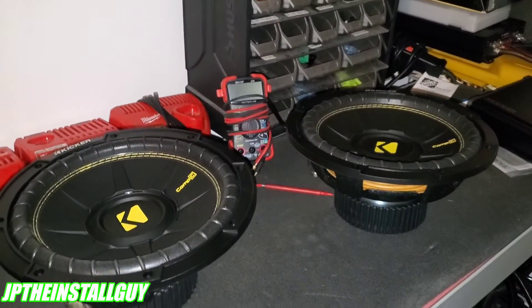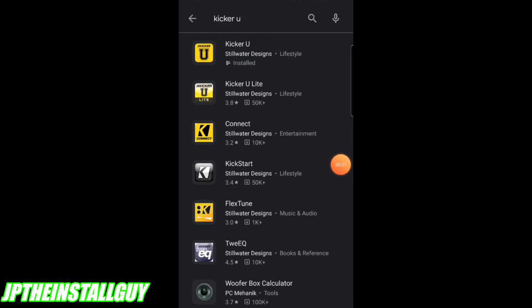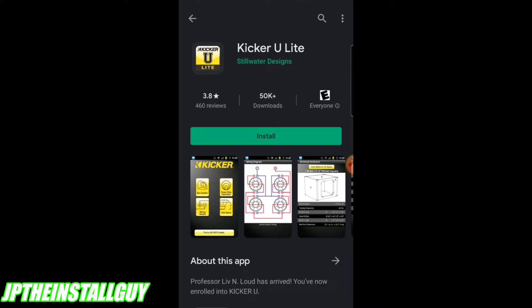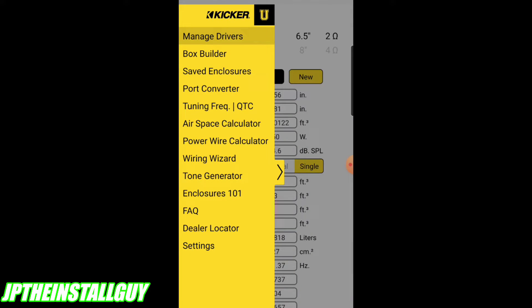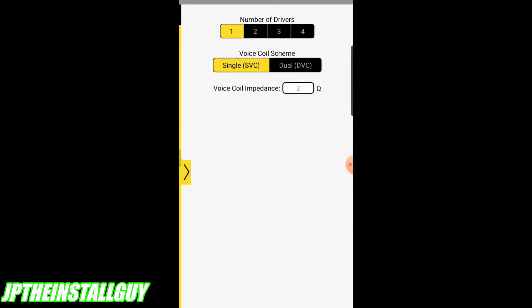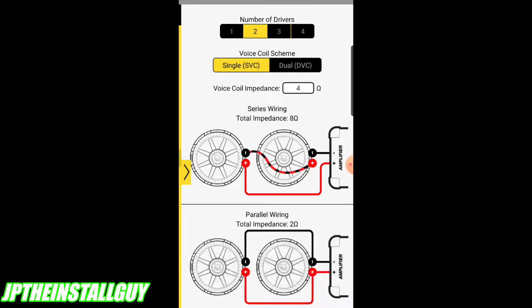Now that we've talked about single voice coil subs, let's get into dual voice coil subs. I don't actually have any dual voice coil subs with me, so I'm going to jump to an app I like to use. It's not a plug for Kicker, but the app is pretty dope - go to your app store and type in Kicker U. They have a free Kicker U Light version and a paid version for $3.99 with more features. Open the app, go to the wiring wizard, and you can choose the number of drivers, single or dual voice coil, and the impedance of your voice coils.